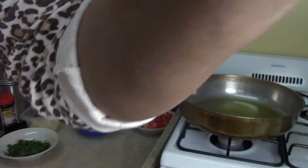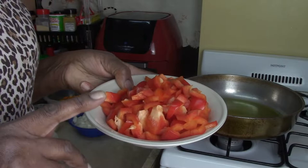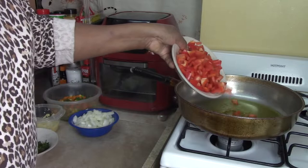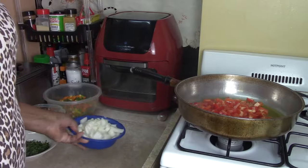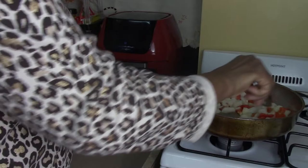The first thing we're going to do is sauté. I have two and a half red peppers, cut up and diced. We're going to put that in, and I have three medium-sized onions. We're going to put that in too and mix it up.